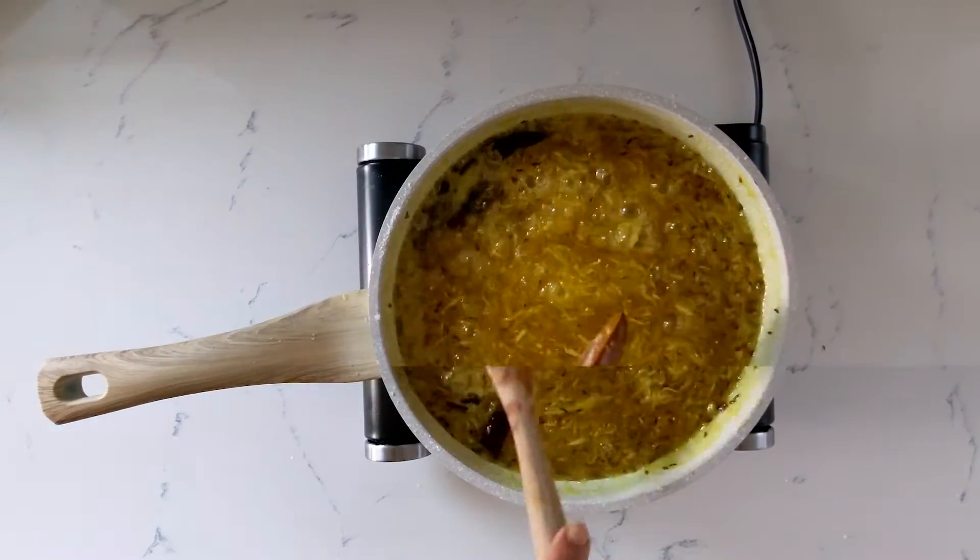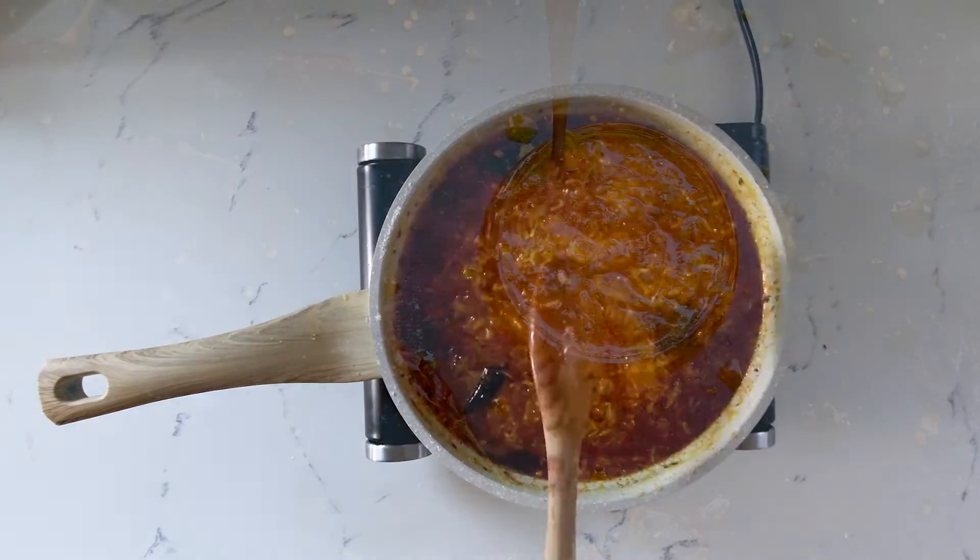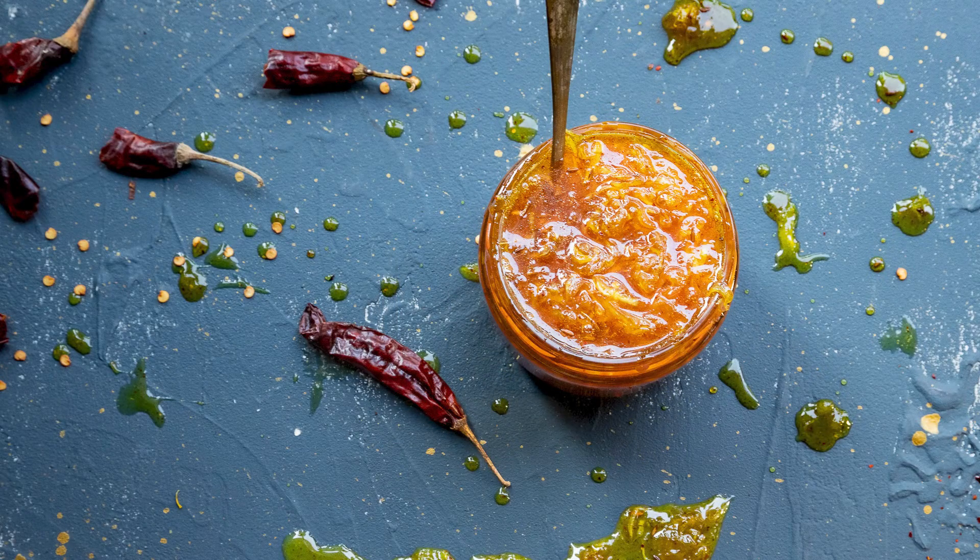When this is done, add the salt and red chili powder. Mix it well. Set it aside to cool. There you have it, Joondho.